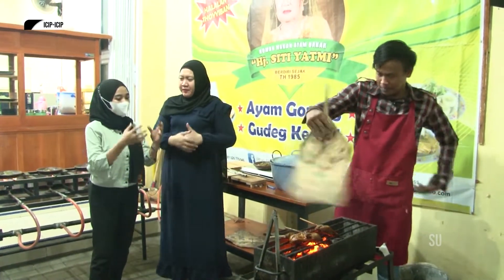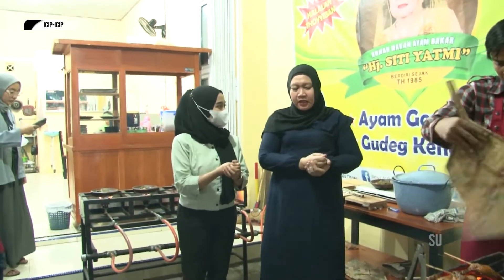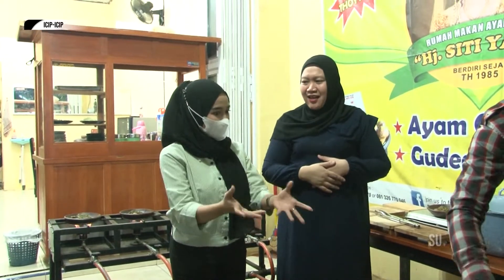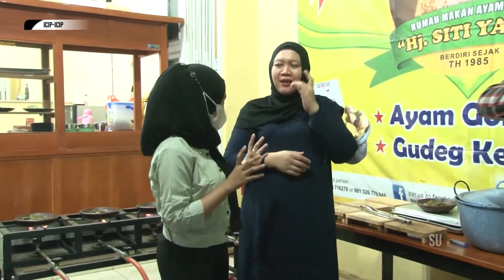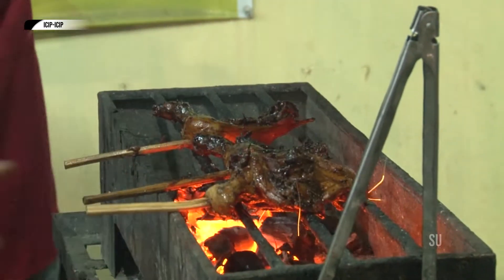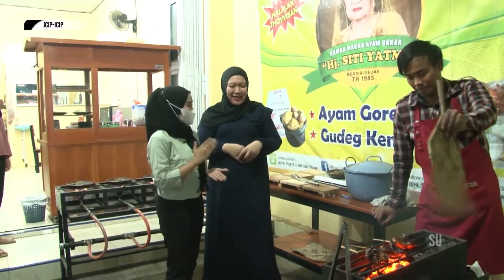Jadi prosesnya: pertama kita ungkep dulu setengah matang, terus kita tusuk, baru kita ungkep lagi dengan gula merah. Terus baru dibakar. Belum dibakar, dicelup dulu. Dan setelah dibakar, dicelup lagi. Jadi prosesnya cukup panjang ya Bu? Iya, cukup panjang. Ini rasanya bisa luar biasa. Karena untuk menciptakan rasa yang istimewa, harus melalui proses yang istimewa juga.